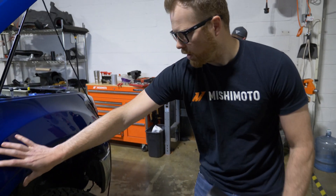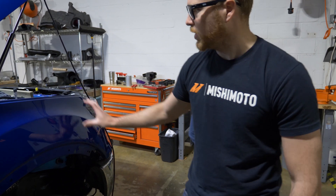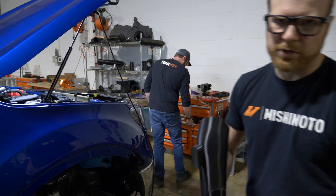Then it goes underneath behind your fender, through to here, and then it goes through the inner fender wall and into your airbox.